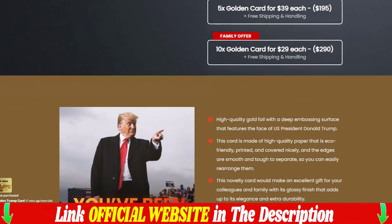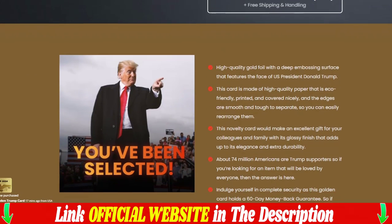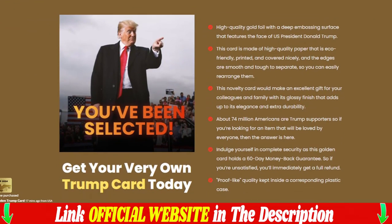100% satisfaction guaranteed. The premier Trump greeting card, certified by supporters. We ship anywhere with a 60-day money-back guarantee.